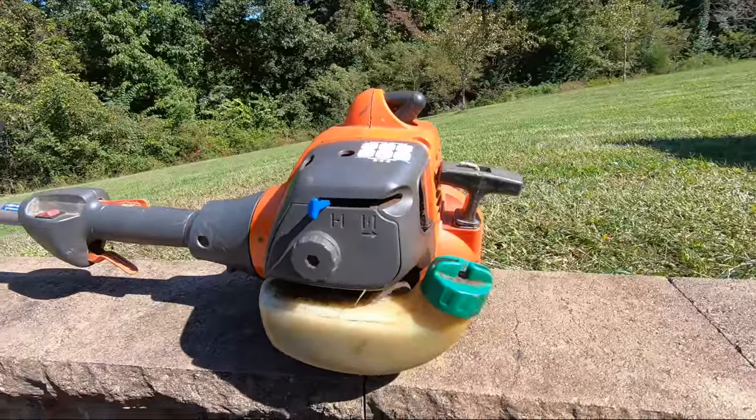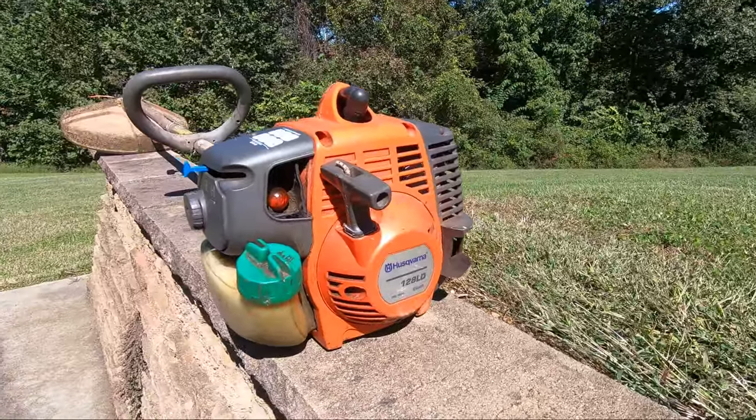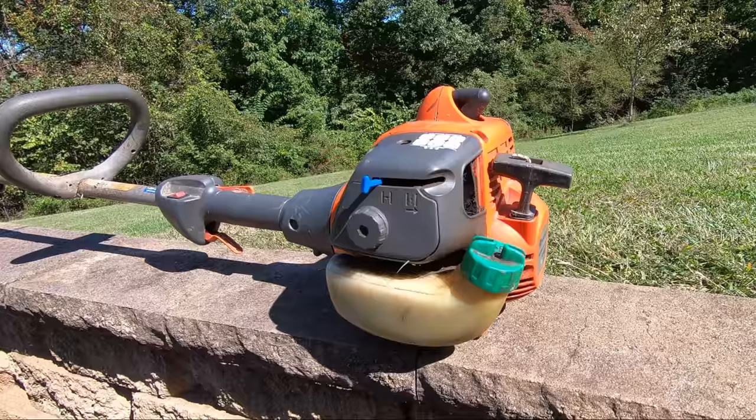I have confirmed this complaint and have already tried replacing his fuel mixture with mine, and the trimmer still refuses to start. Well, let's get after it.